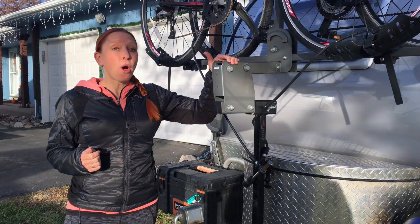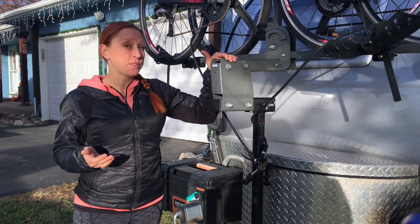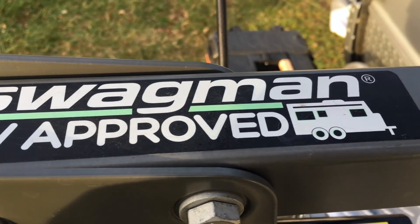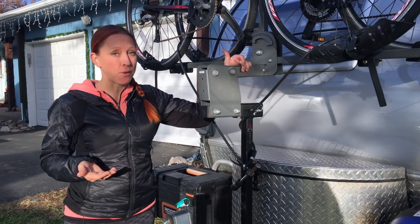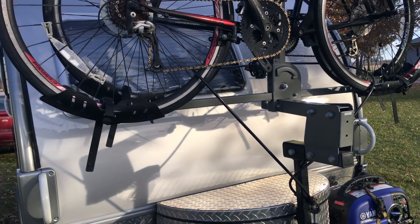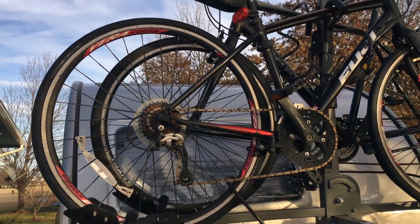For the top part, you can go with almost any bike rack that fits into a standard hitch receiver. This one that holds two bikes is made by a company called Swagman, and they make a lot of bike racks for RVs. For the most part, we've really liked this solution, but with anything, we haven't found the perfect solution.